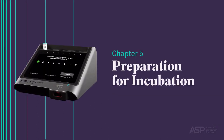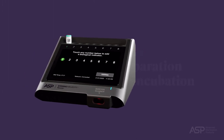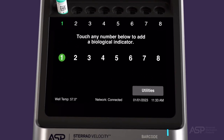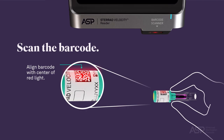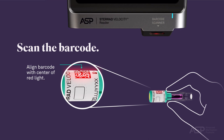Preparation for Incubation. Let's review the instructions for operation of the reader and incubation of a process test biological indicator process challenge device. To begin, touch an available well indicator number on the reader's touch screen. The selected well will then be used for reading. Next, touch Test to add a process test BI PCD to the well. Before placing the BI PCD in the well, first scan the barcode on the cap label using the barcode scanner on the front of the reader.